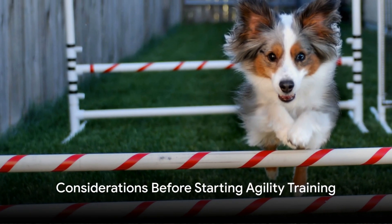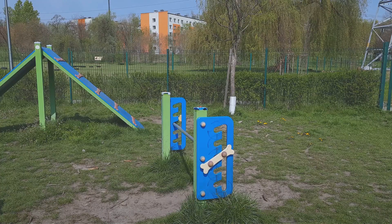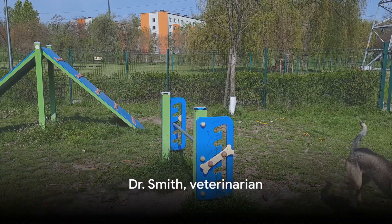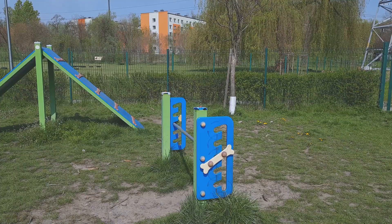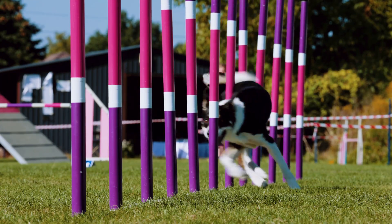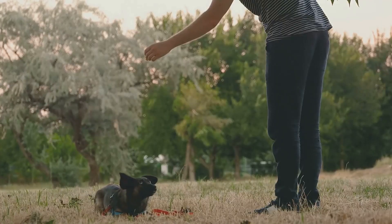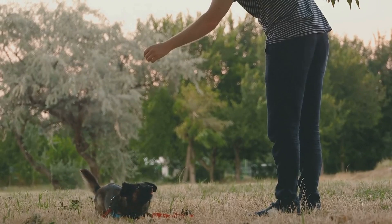Before we dive into training, it's important to know if agility is right for your dog. I'm here with Dr. Smith, a veterinarian who can share some insights. Most healthy adult dogs can participate in agility, but it's not recommended for very young puppies or dogs with health issues. Always start gradually and consider your dog's physical limitations.